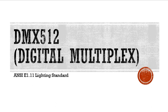Hi. This is a tutorial on DMX lighting, specifically DMX 512. DMX stands for Digital Multiplex. It's a standard called ANSI E1.11 Lighting Standard.